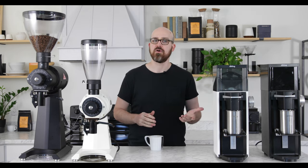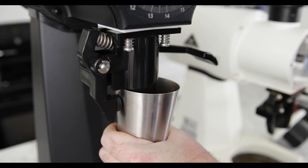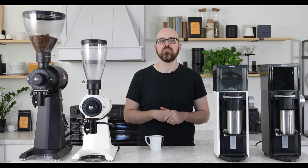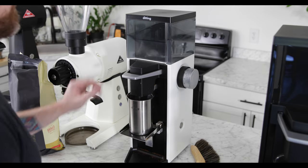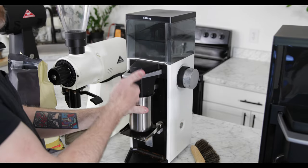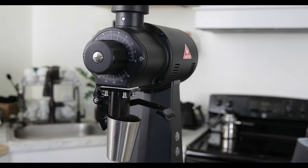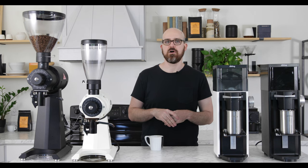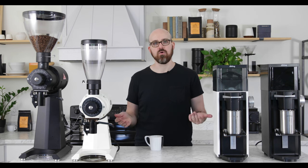Both grinders feature a spring-loaded bag clamp that doubles as a chute knocker, intended to secure small and large coffee bags for grinding and to clear out chaff from the chute after grinding. In terms of messiness, there's always going to be some chaff flying around with commercial grinders — it's just something you have to keep up with. But overall, the EK43 does seem to be a bit cleaner, mainly because its long, narrow spout can be more easily concealed within a dosing cup or a bag.